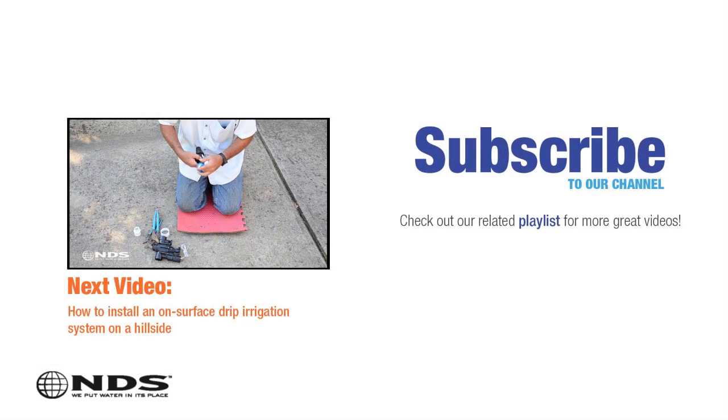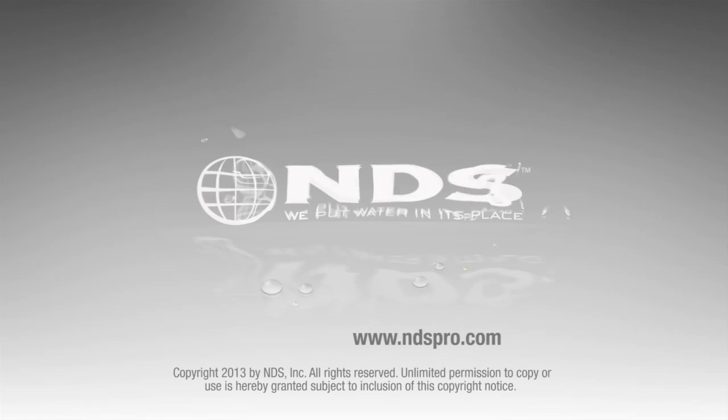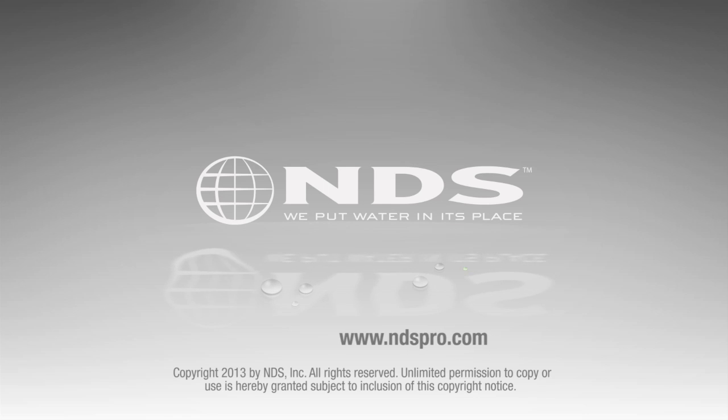For more than 30 years, NDS has been a leader in stormwater management solutions for the residential and non-residential market. For more information on our other efficient irrigation products and special offers, go to ndspro.com.